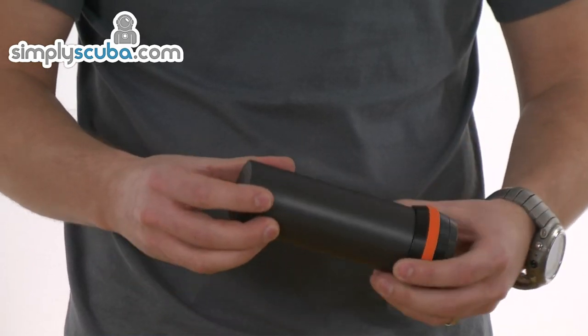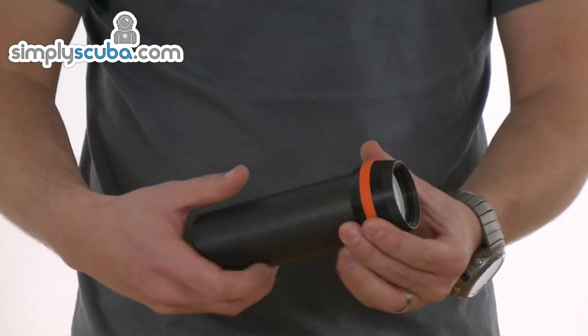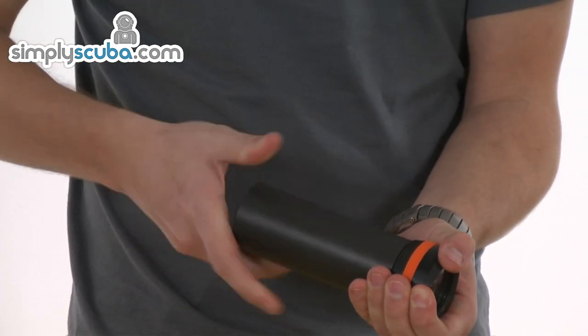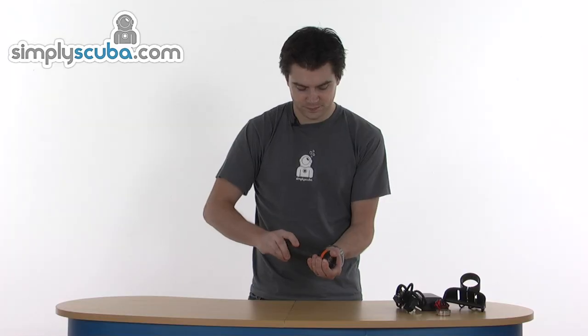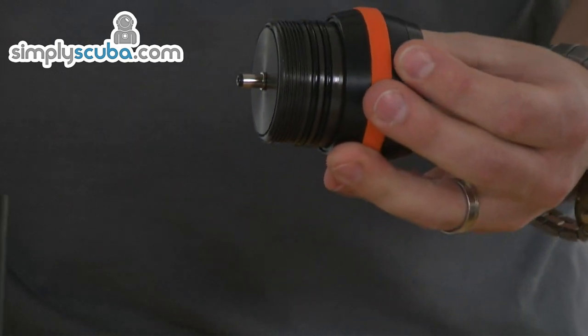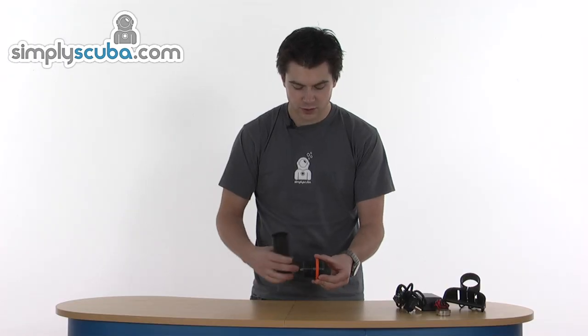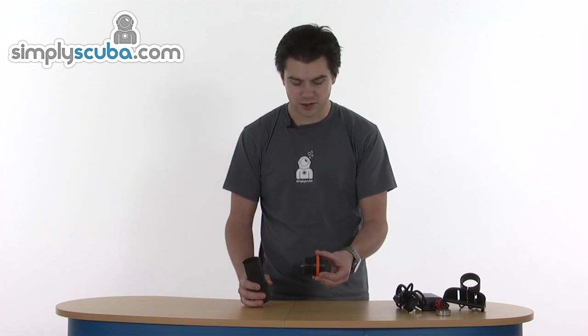Looking at the torch itself — aluminium body, anodised to give it a bit of protection. It comes apart in two pieces; the head unscrews and comes away as one assembly. It has a double O-ring, pre-greased. Obviously the double O-ring gives it much better protection against flooding.